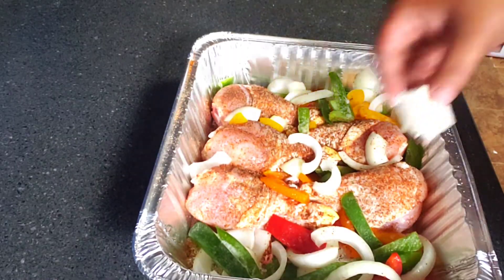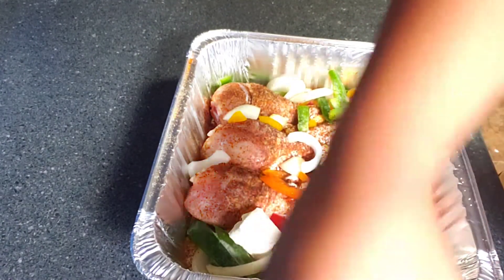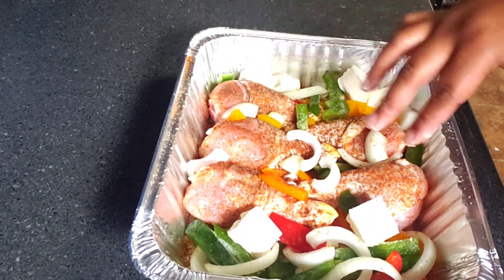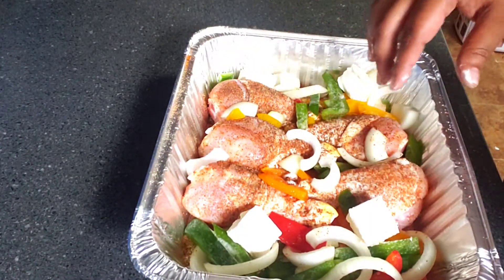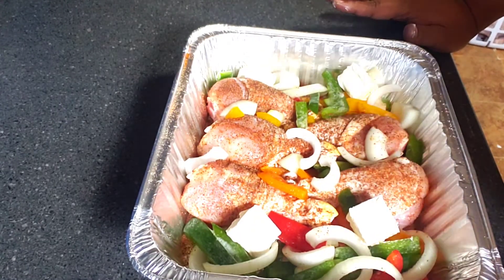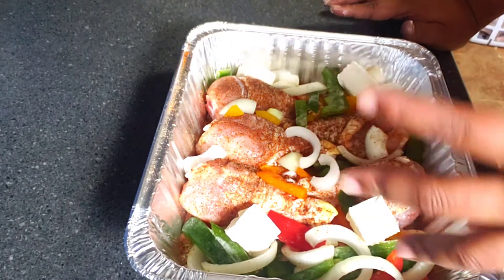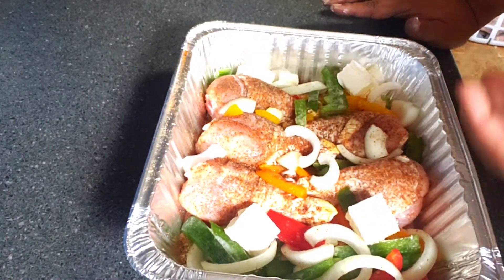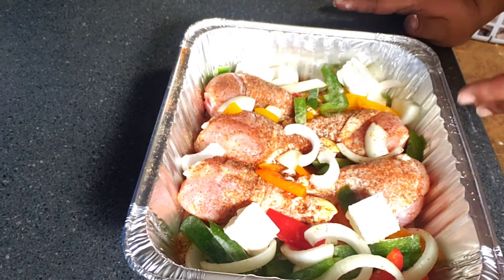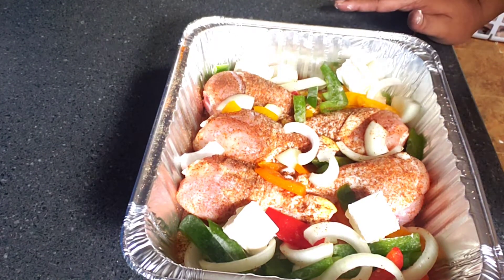We're going to go in with four tablespoons of butter — margarine, however you want to do it. It's a little over four tablespoons, so we're going to say four and a half tablespoons, and we're just going to place that on the side. We're going to put this in the oven at 350 degrees uncovered. That margarine will help bring out the flavor of the vegetables and also ensure that your meat has that bell pepper and onion flavor.